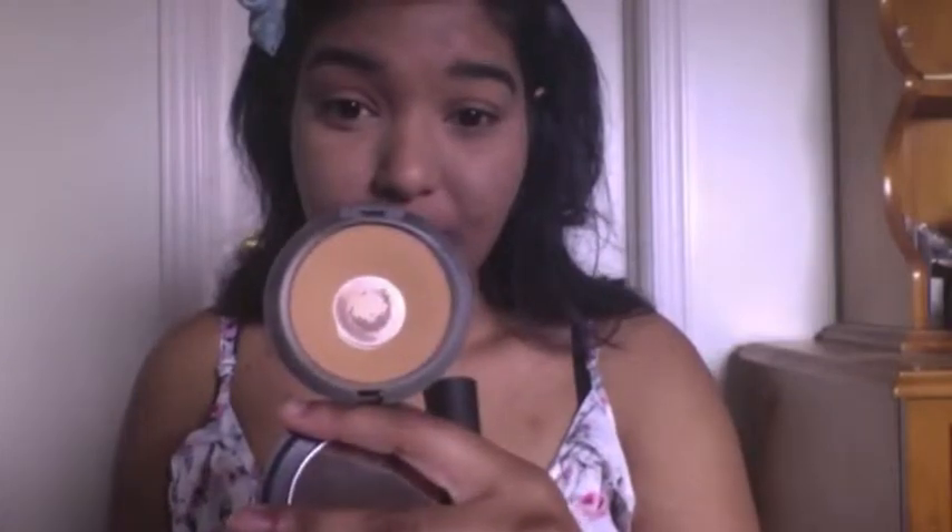Next I'm going to use a fluffy brush to knock off any excess powder — just lightly sweeping it off so it doesn't cake up during the day. To help bronze and set the rest of my makeup, I like to use the MAC Studio Fix Powder in NC50 on a big fluffy brush to add a little bronze, since this color is slightly darker than my skin tone.